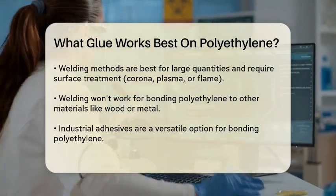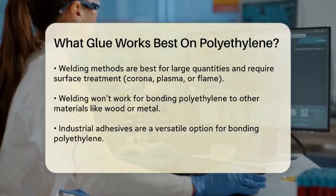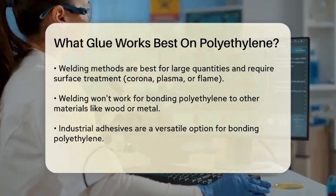However, these methods won't work if you need to bond polyethylene to other materials like wood, metal, or rubber. For a more versatile and less labor-intensive option, you can use industrial adhesives.